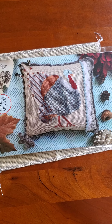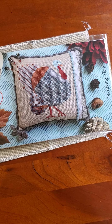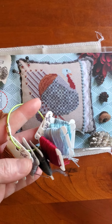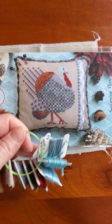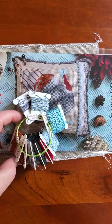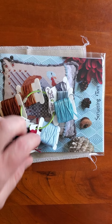Yesterday I spun my Foreshore Mania start wheel and got this fantastic bird — Strutting Tom. I got him as a kit, pre-ordered from Nashville, and he came with the Three Weeks Dye Works flosses — pre-cut lengths — plus some DMC that you also needed.